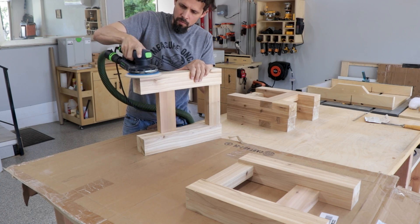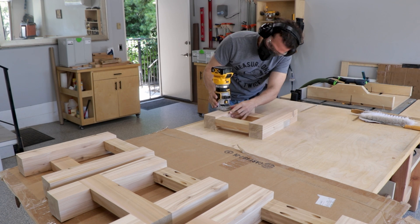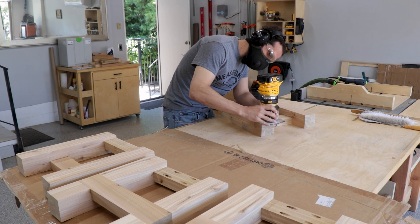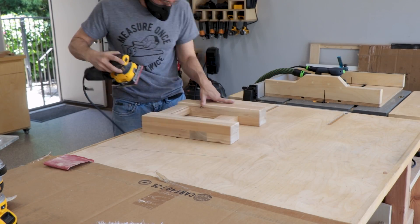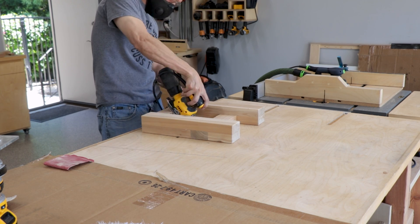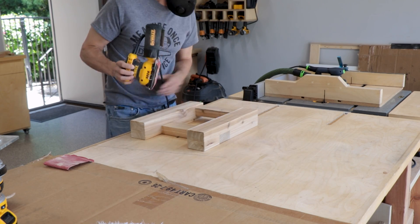That took a while because I still don't have enough clamps. Once they were out of clamps we started sanding everything down — it took a while but my new sander made it so much easier. Then we put a small round over on all the edges so there's no harsh easily-dentable edge and it looks a little nicer. We added that to the bottom as well, then used the sander to get into the little corners the router couldn't reach. A little light sanding actually mirrors that round over so you can't even tell.